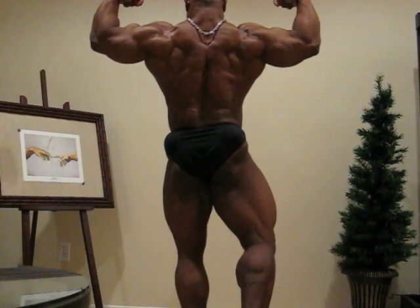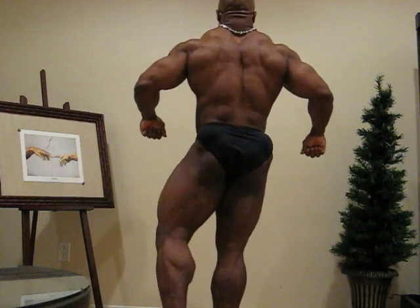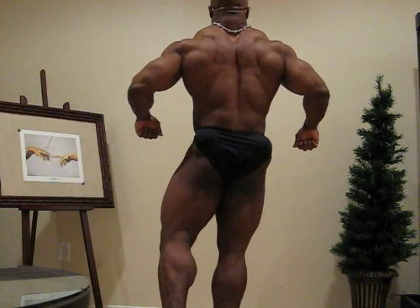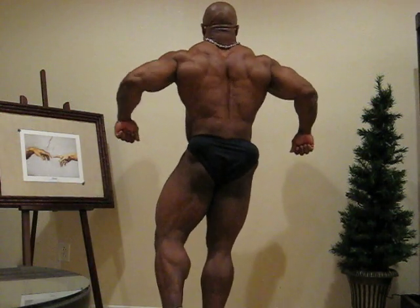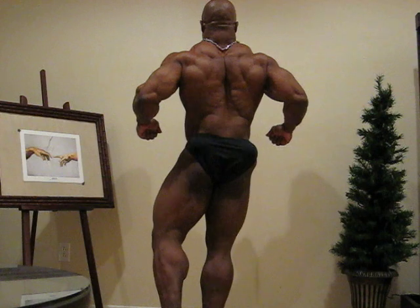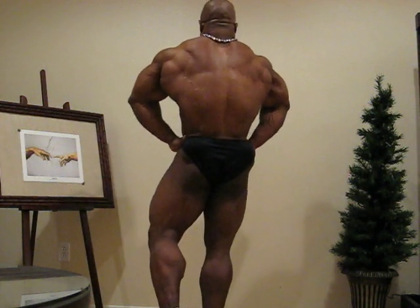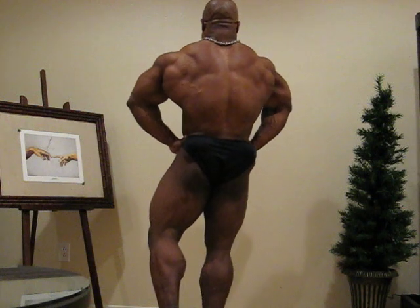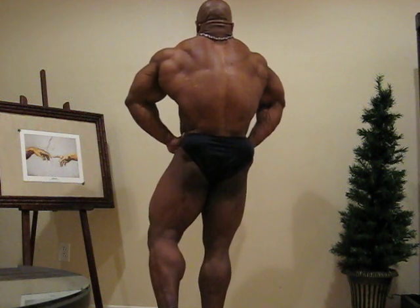And relax. Other leg back showing the calf. Rear lats spread. Be closer to the wall please, for the lighting. And relax.